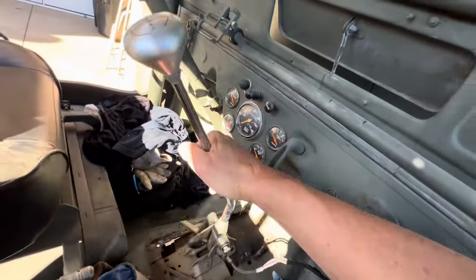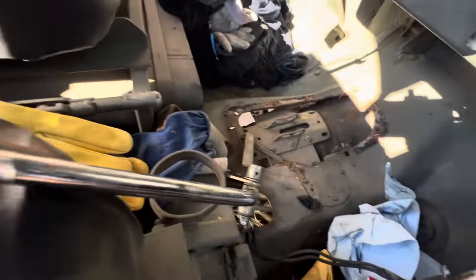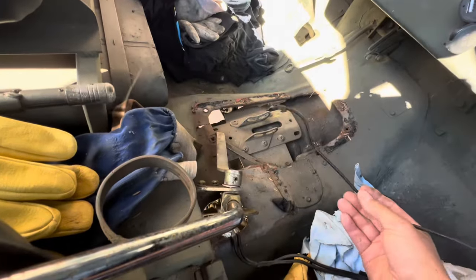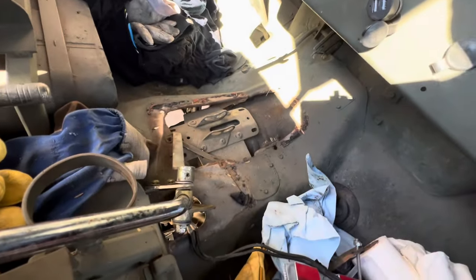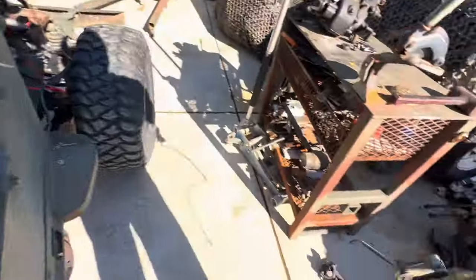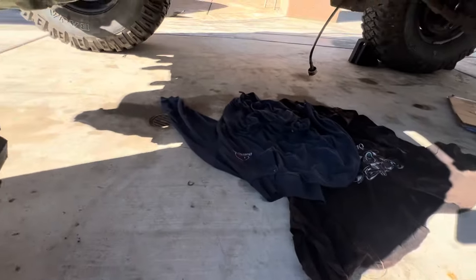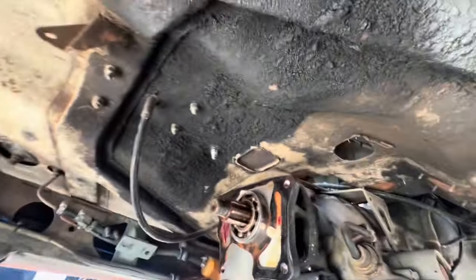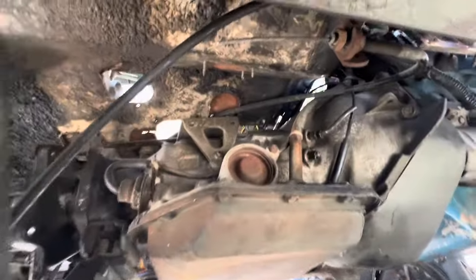That comes right off — that's your shifter. The wires: this one goes to the starter, and then I clicked the one that goes to the key ignition. Underneath here I took off the transfer case to just make it a lot easier to pull out.